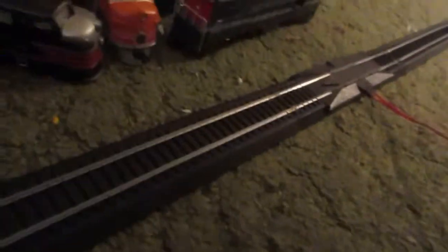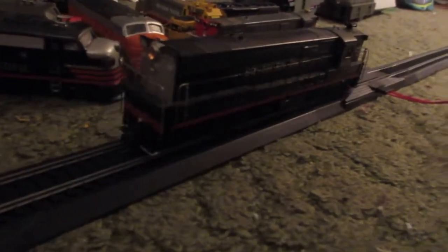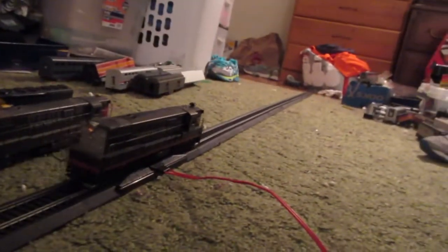Now we've got another SP Trainmaster from Blue Box, Athearn, and it's in a different paint scheme — Black Widow. I seriously doubt this one runs. Oh my god, let's try it anyway. Yeah, this one doesn't run. I think this one has seen better days. We're going to put this in the no-run section.